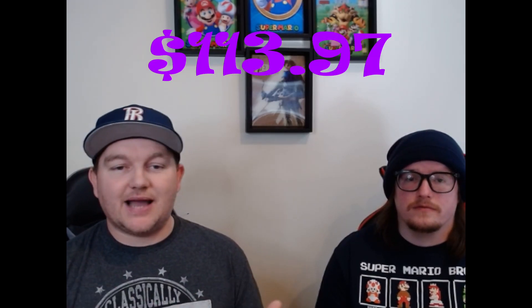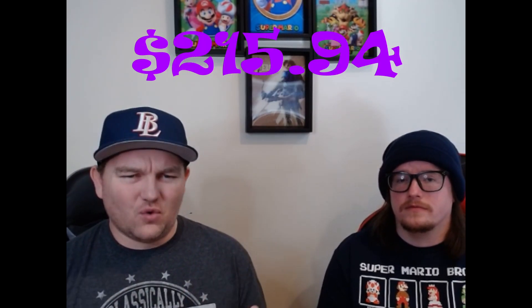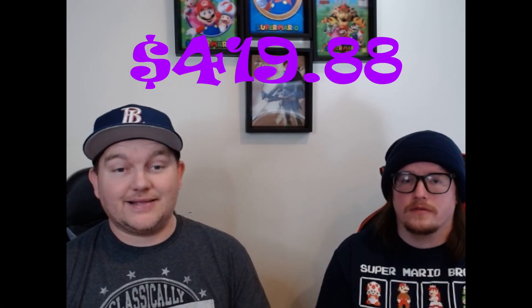Then they have the prepaid options. There's the three-month at $113.97, the six-month at $215.94, and the 12-month prepaid subscription at $419.88. My recommendation is to stay with the month-to-month at $38.99 — that's what I do.